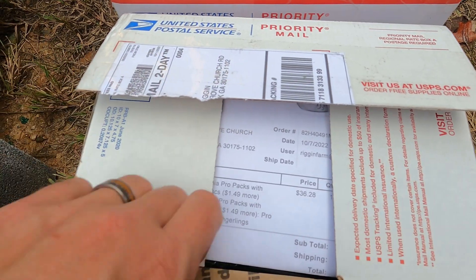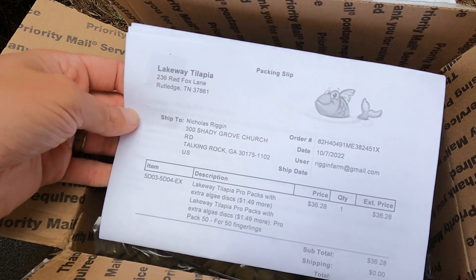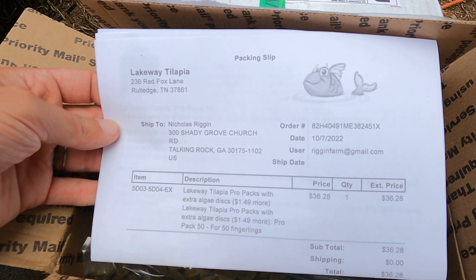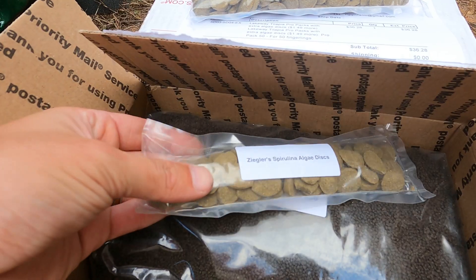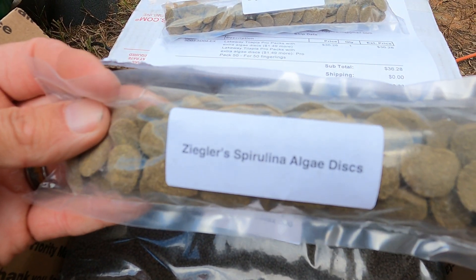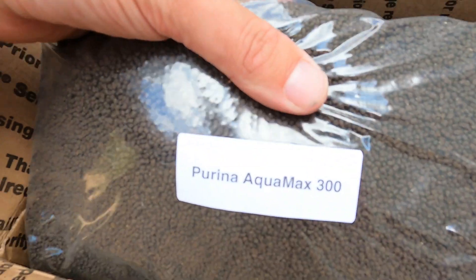We ordered 50 blue tilapia fingerlings and enough food to get them to about 4-5 inches in length from Lakeway Tilapia. They sell what they call a pro pack that contains algae discs and two different types of fish food. When one type of food runs out, you move to the next type. They send you specific amounts of each food based on the number of fish you have.